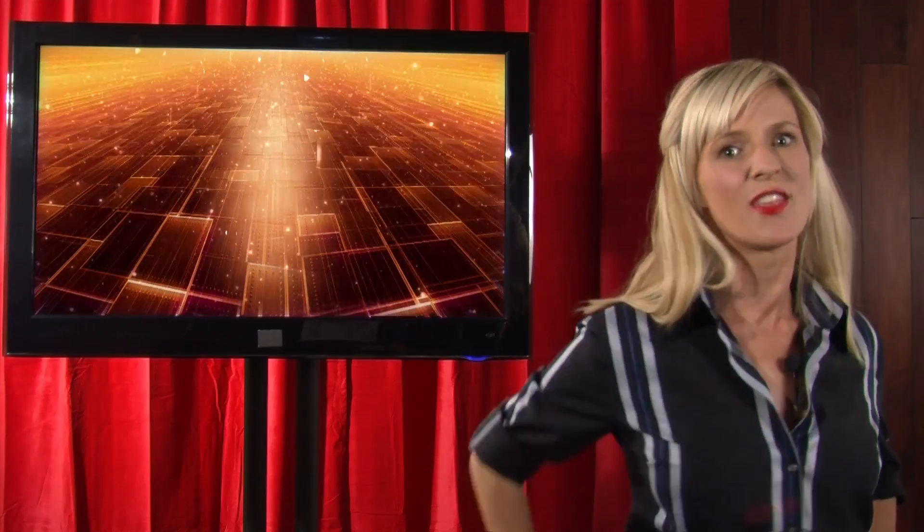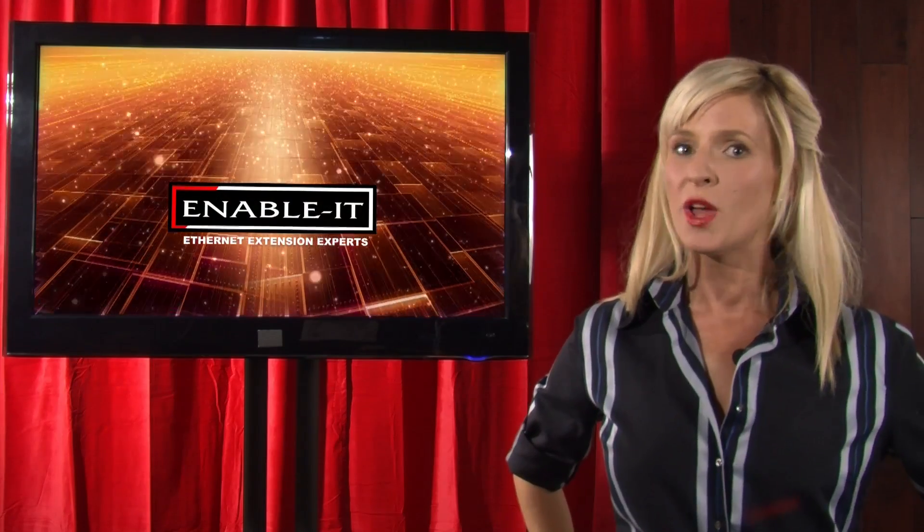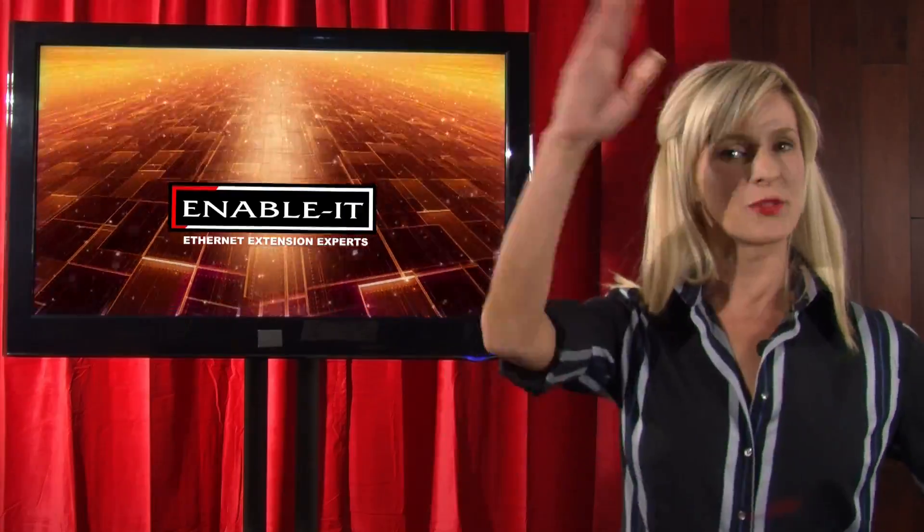For more information, make sure you visit us on the net at Enablet.com or EthernetExtender.com. That's it this time everybody, but come back soon for an all-new tech review. I am your friend Samantha Presley for Enable-It. See you next time and thanks for watching.